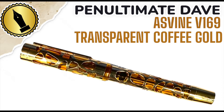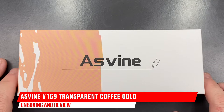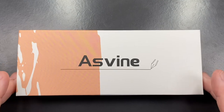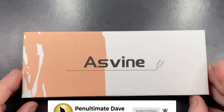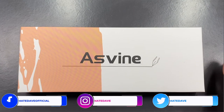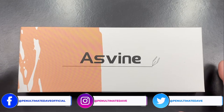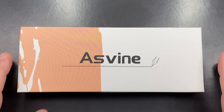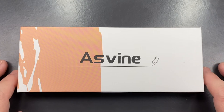Hello and welcome to another pen video from me, Penultimate Dave. I have here today a pen for review. This is a pen made by the brand Asvine — you'll see it here: Asvine Writing Instrument. This pen comes out of China. I bought a number of these and I thought I would review them, so let's go and unbox this pen.